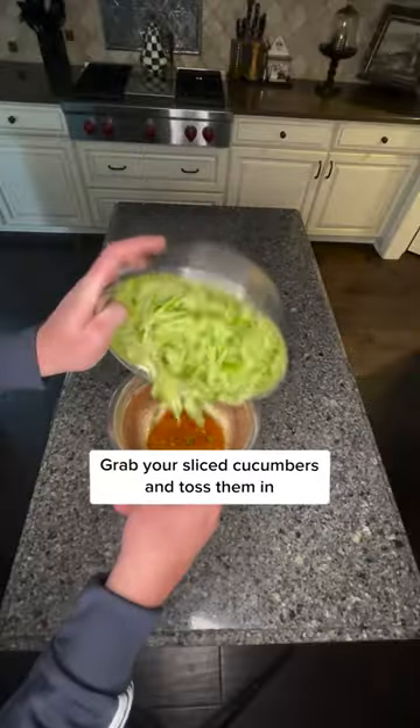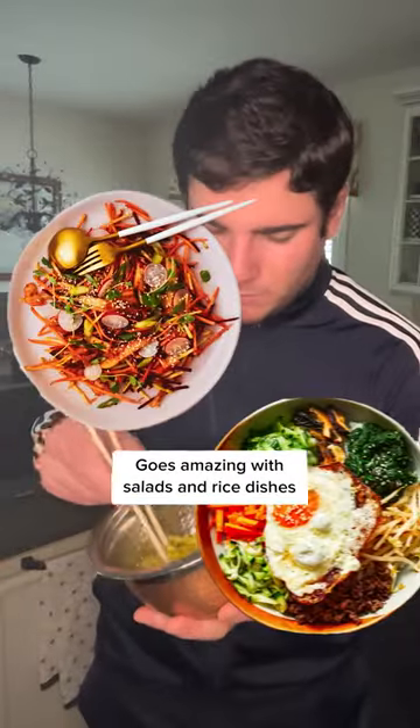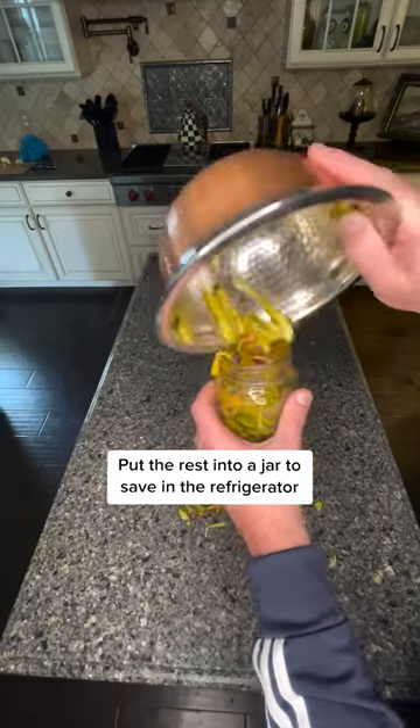Mix it all together, grab your sliced cucumbers and toss them in. I absolutely love this on its own, but it goes amazing with salads and rice dishes. Put the rest into a jar to save in the refrigerator.